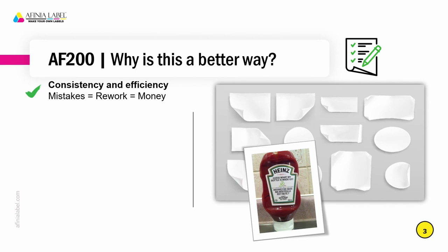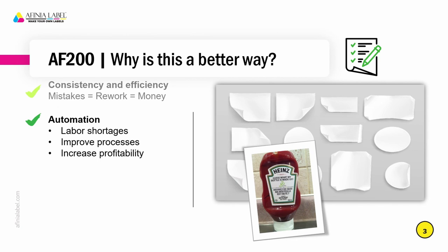So what is the AF200 and why is it a better way to apply labels? This is an applicator for flat packaging. Flat packaging could be boxes or cartons, it can be bottles if they have a flat front, or it could be flexible packaging as well. It's going to apply labels more consistently than hand apply. With hand apply you have the possibility of human error — any mistakes usually mean rework, and any rework is going to cost the producer money. Automating the process is important because labor is in short supply these days, and anything that improves your processes will increase profitability.